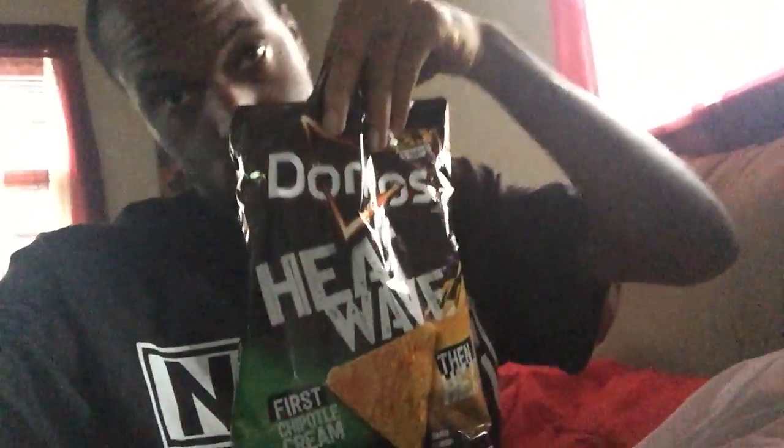4.29. Y'all can see on the side. I don't know if y'all can see it real good in that, but yeah. Anyway, peace. We out.